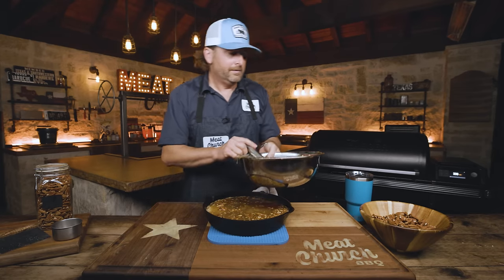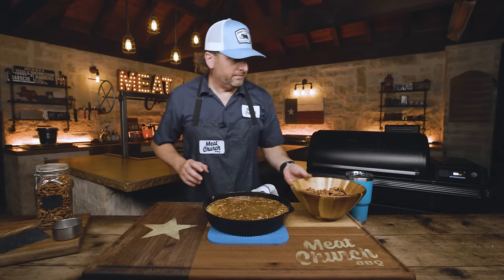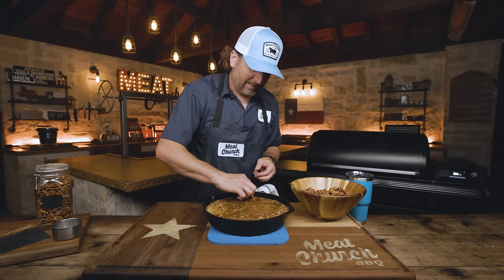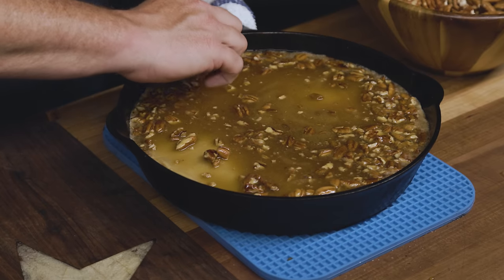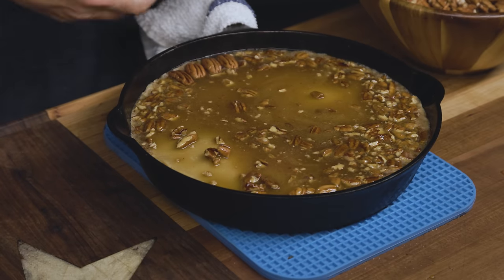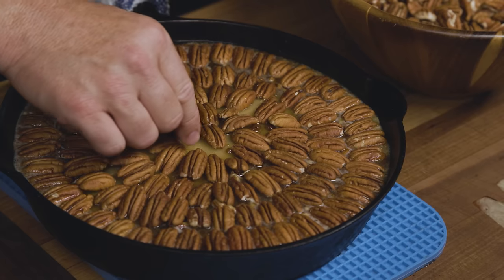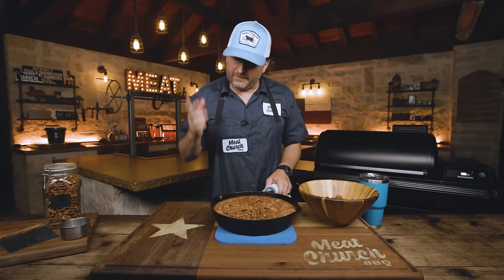Now the somewhat painstaking part — got to make it look pretty. I'm going to completely cover this with pecans, and my OCD is going to get the best of me. You don't have to do that — if you just want to throw pecans on here and throw it back in for half an hour, you can. But I've got to do it for the gram — if you're watching on YouTube, it's got to look pretty. And five hours later, my OCD is happy and we're done. Going right back in — still 350, 30 minutes.